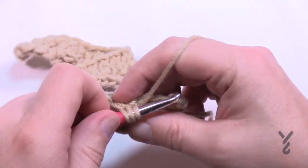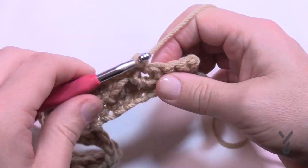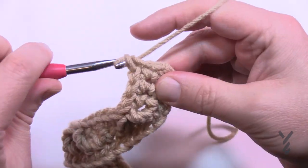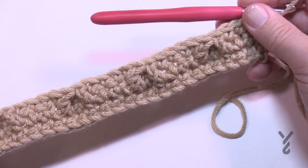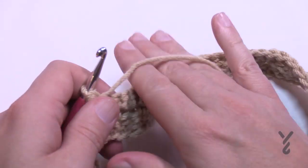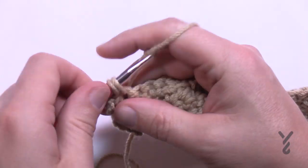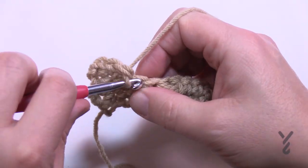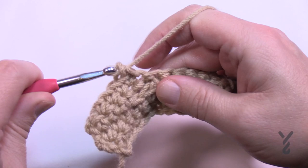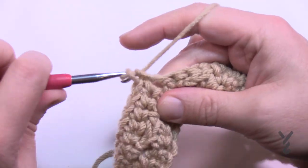Coming to the other side and continuing with the pattern — lean it forward 1, 2, do the last four, and that's it. The wonderful thing about this pattern is that every wrong-side row, when you're looking at the back and can't see the texture, is simply just a straight single crochet across. Chain up one and do one single crochet — every time we're turning to the back that's all we do. All the fancy work gets done on the front side.